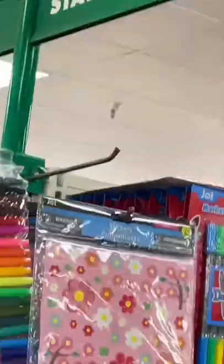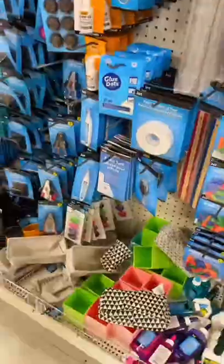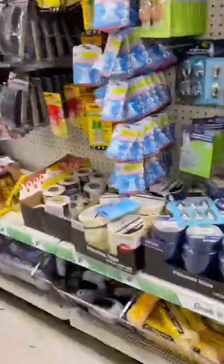We're back at the Dollar Tree and we're making a mani pad grind ledge under four bucks. First stop is the stationary section — we need a pencil, a desk organizer, and some poster tack. Next up in the arts and crafts section, we need this little wood sign thing. And then in the automotive section, we need some super glue.